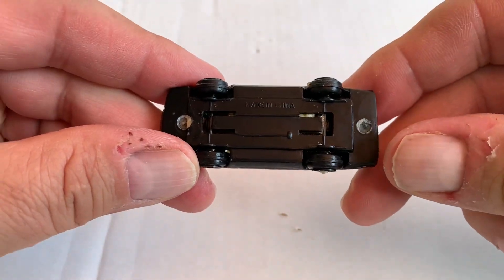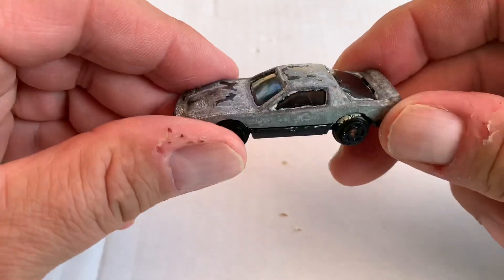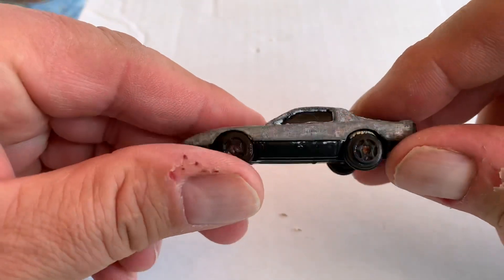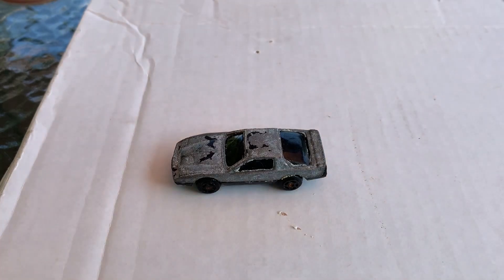I'm going to drill it out, sand it down, make it smooth, and take off the remaining paint. We're going to paint it pink with black windows, black wheels, and a black bottom. We're going to make it one of my pink cars for this month.